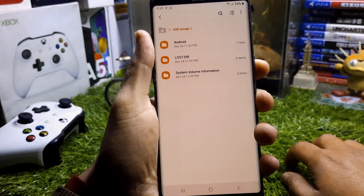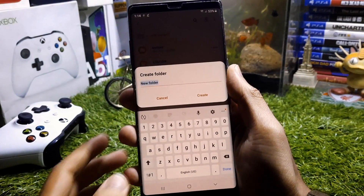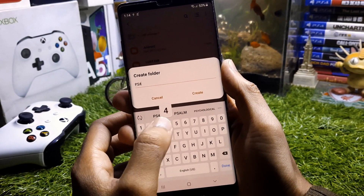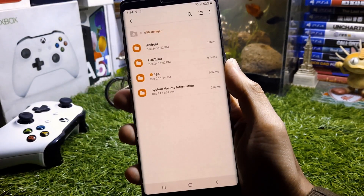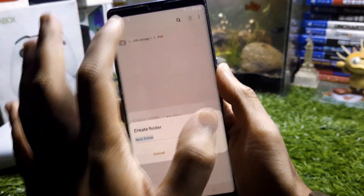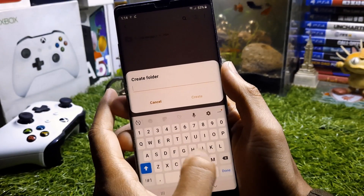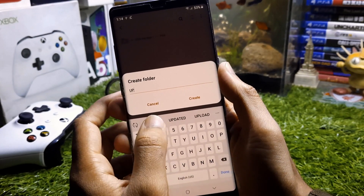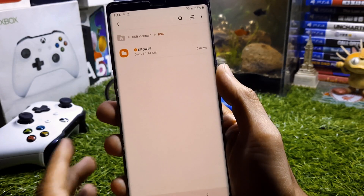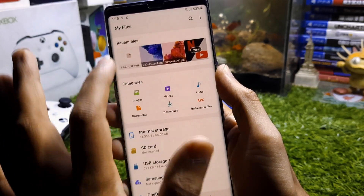In your files app you'll see a USB storage option. Go to the USB and create a folder — name it 'PS4' using capital letters. Then open that PS4 folder and create another folder named 'UPDATE,' also in capital letters. So you now have two folders: PS4 containing UPDATE inside it.